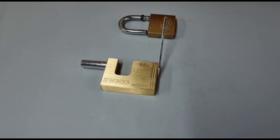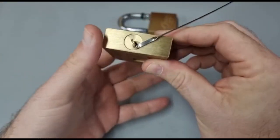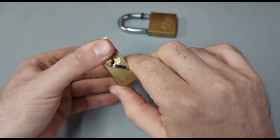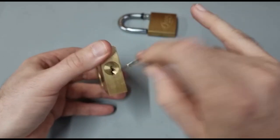Well, the possibilities are endless. I mean, this wasn't even designed for this job and it's just walked through those locks. If you actually had a tip designed for it, you'd be laughing.